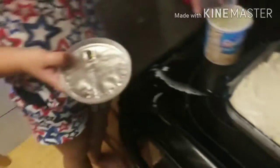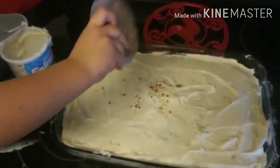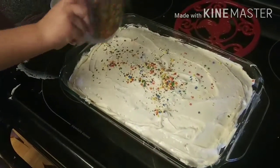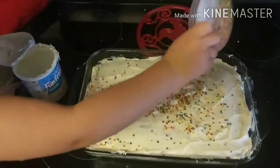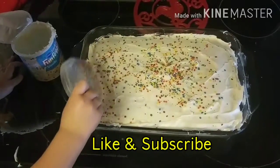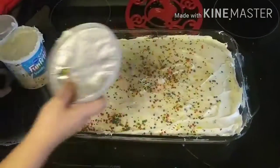Now chef Victoria is gonna go ahead and sprinkle the sprinkles on top of the cake, getting them all over the top. And there we have it, folks — our French vanilla cake with vanilla icing! Hope you guys like, subscribe, and keep watching for more great videos and recipes. If there's something you want to see, leave a comment below and let us know. Hope you enjoy!